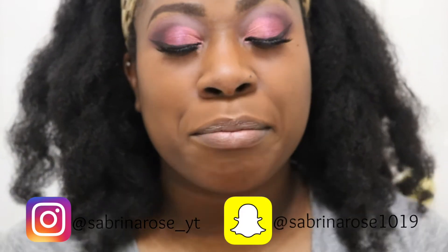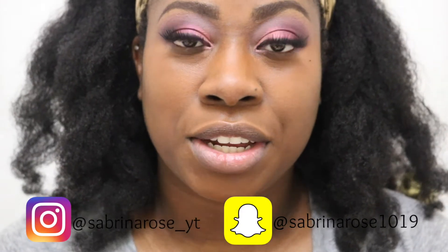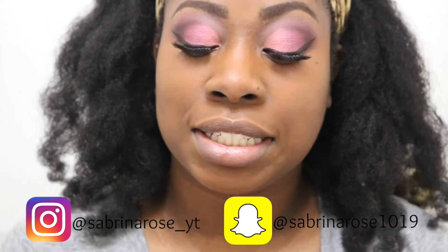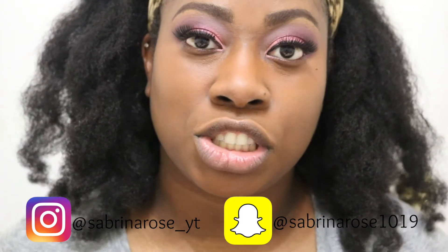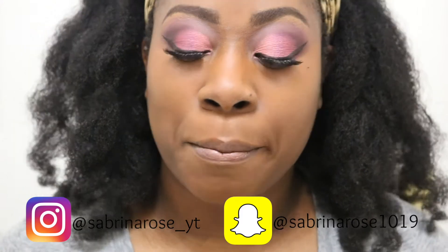Hey guys, welcome back to my channel. My name is Sabrina, as most of you guys already know, and this is my channel Sabrina Rose. Today I am going to be testing out another new foundation shade from the Maybelline Fit Me Matte and Poreless line. I finally found it — this is 356 Warm Coconut. I'm in the process of filming another video right now, a first impressions makeup video, and I'm filming this portion separately for those who are interested in the Maybelline Fit Me foundation and want to see this shade on my skin tone.